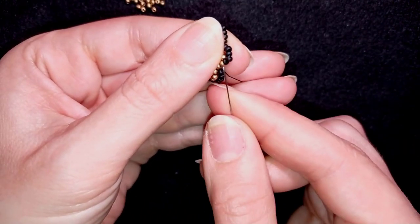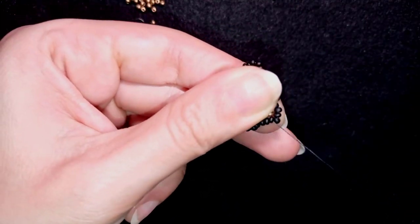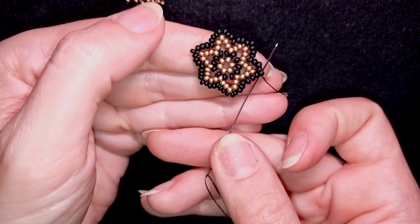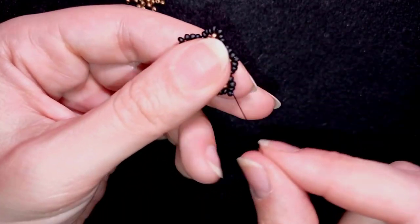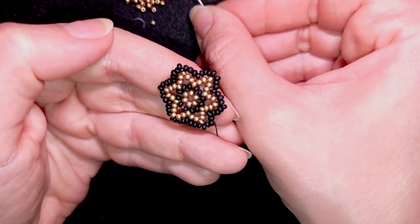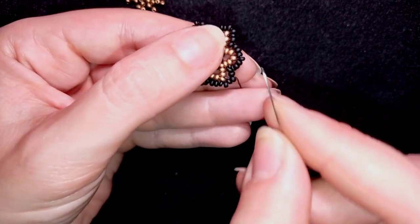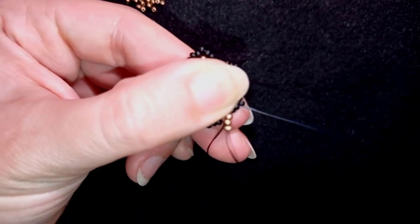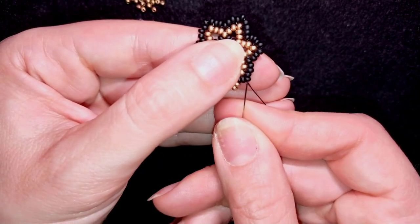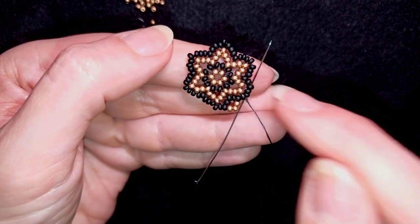Now I'm here where I'm adding my last two beads from this row. Now what I want to do is go through this top bead here, then I want to go through two more black beads in this direction and I'm going to pick up three golden beads. I go in the same place two beads away from this top bead and I add these three beads here. Then what I do is go through the top bead and through the following two — the top and these are two after that.